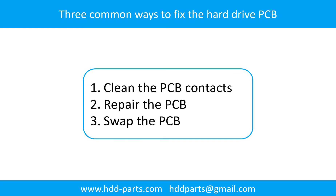There are three common ways to fix the hard drive printed circuit board: 1. Clean the PCB contacts. 2. Repair the PCB. 3. Swap the PCB.